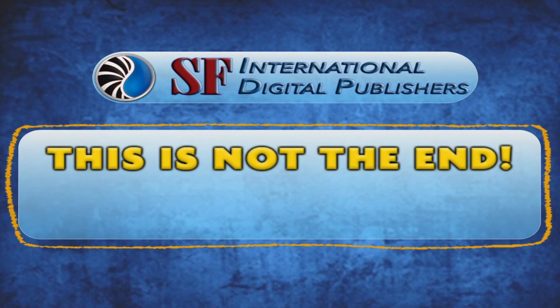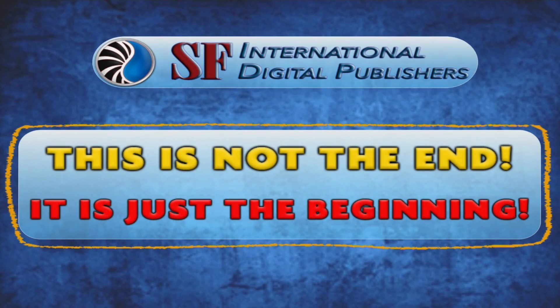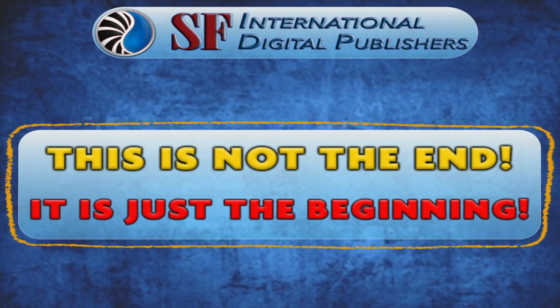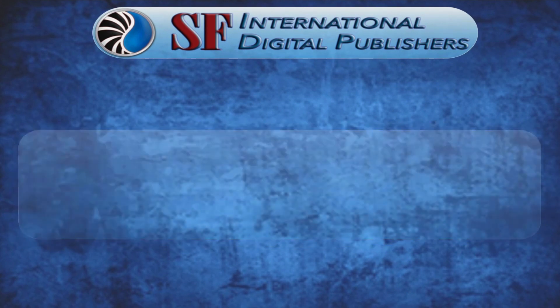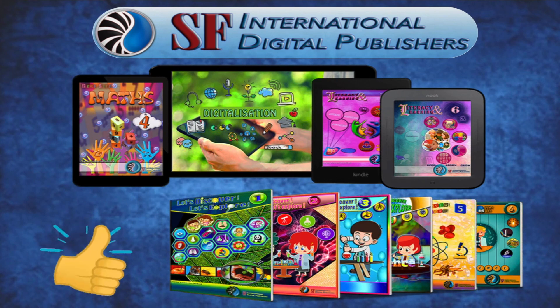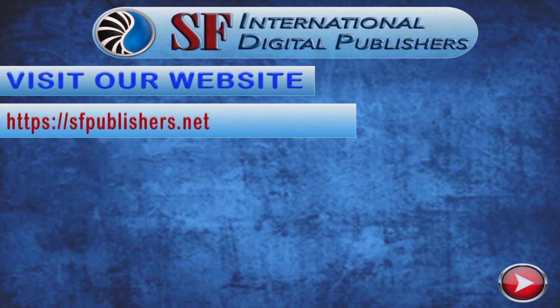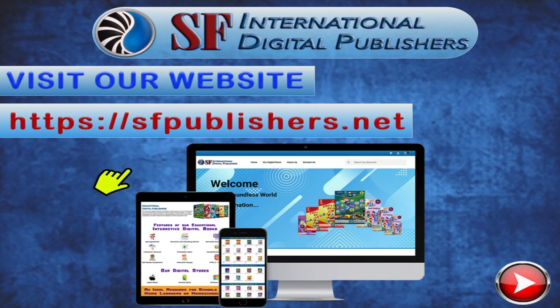This is not the end — it is just the beginning. If you like this educational interactive video, check out our complete range of educational digital course books. Visit our website, sfpublishers.net, to discover more.